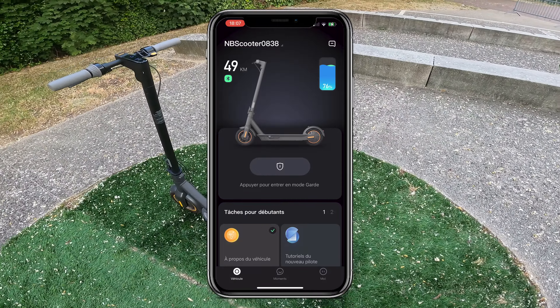To connect, it's very simple. You download the Segway Ninebot application, then you turn on your electric scooter and the connection happens in a few seconds at most. It's very easy.